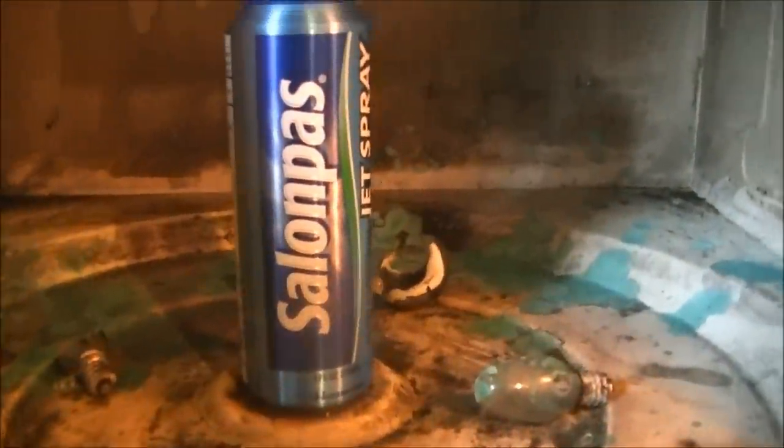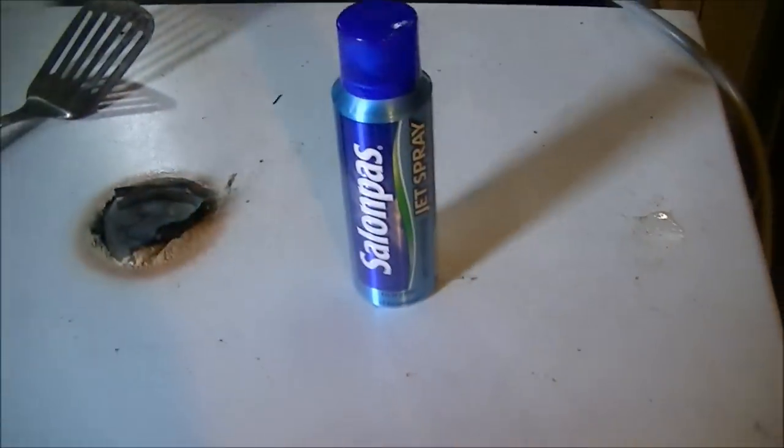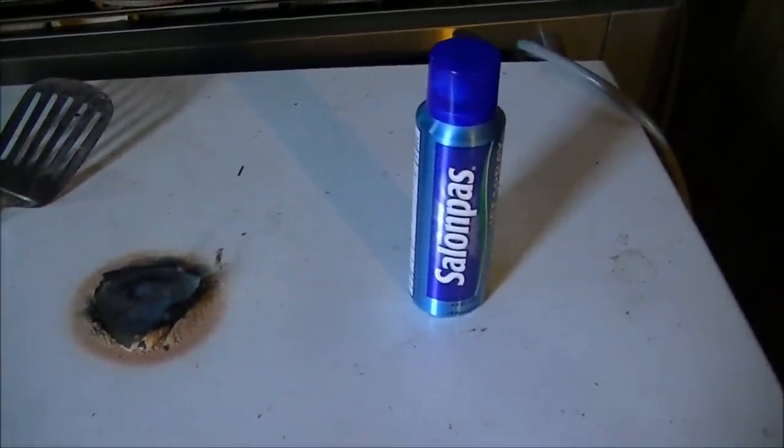I don't think this microwave is usable for any more experiments. As the can wasn't really anything in the experiment, I can't really give this a verdict. So I'm just going to have to say this is one of the weirdest, but unexpectedly coolest microwave episodes I've ever done. Amen.